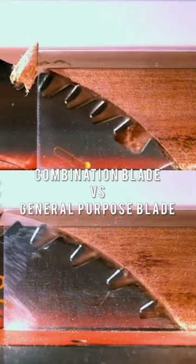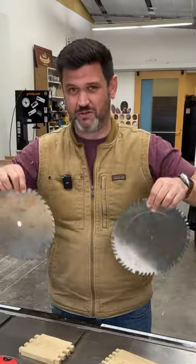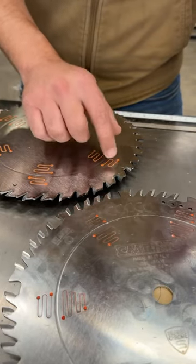What's the difference between a general purpose and a combination blade? Come on, let me show you. This is a general purpose, this is a combo blade.